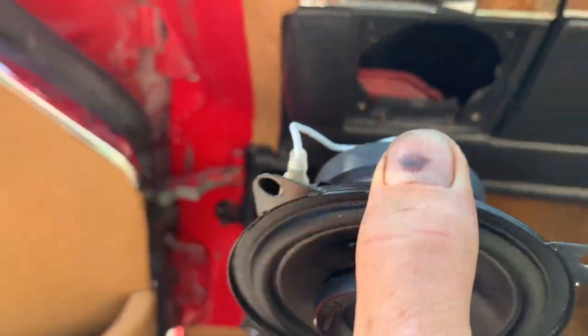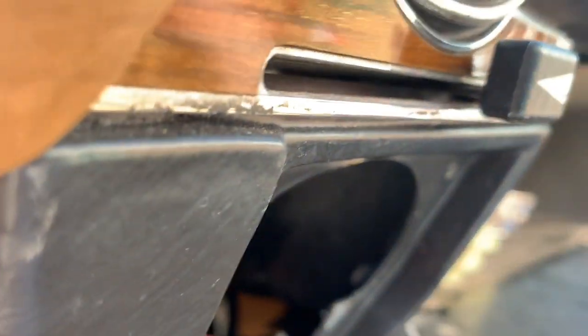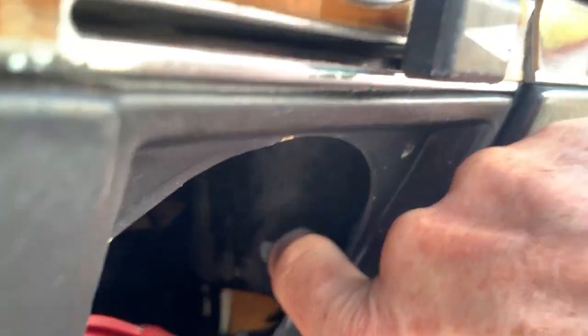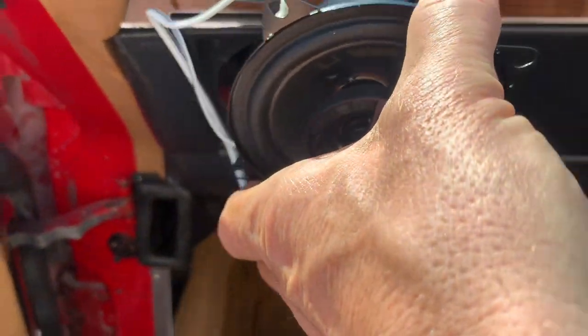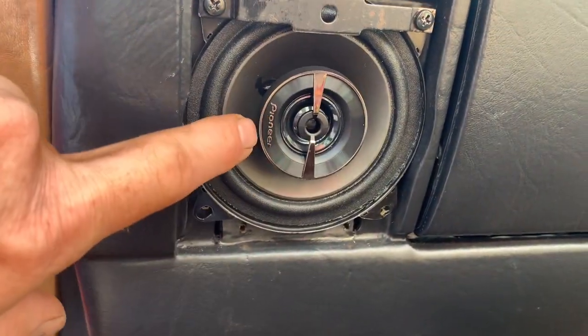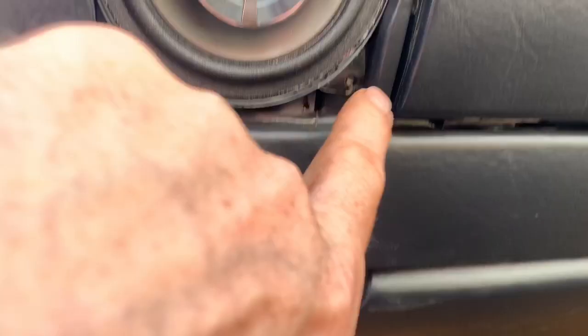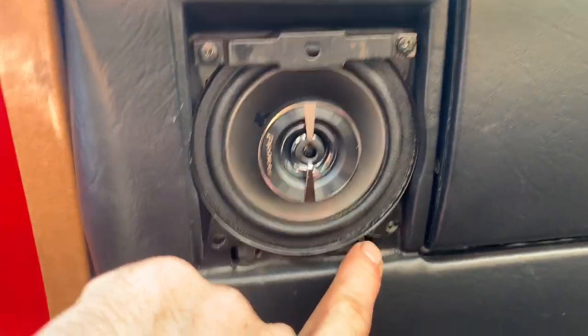You want the wires on the left-hand side towards the window. If you look through there, you can see the lever for the glove box. This is a right-hand drive car so it might be the other way around on yours, but you don't want that lever snagging on the wire. Put the wires on the opposite side from the lever — speakers like that with the Pioneer logo on the left-hand side.